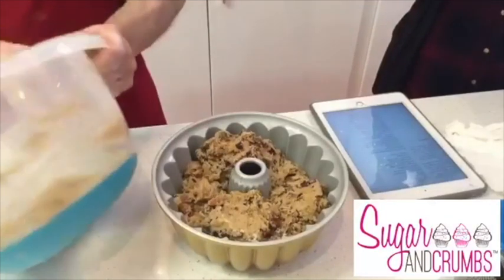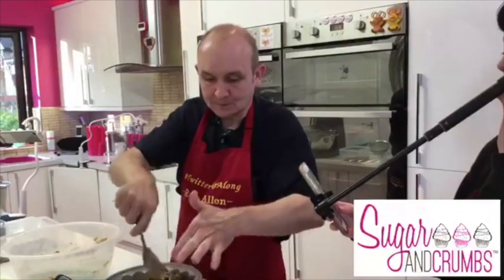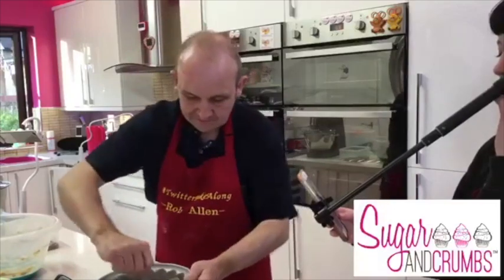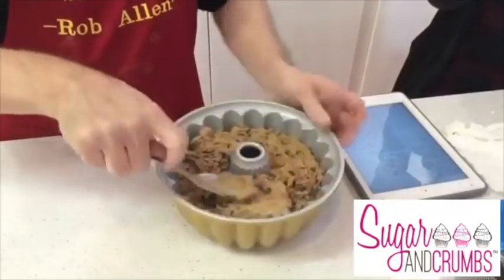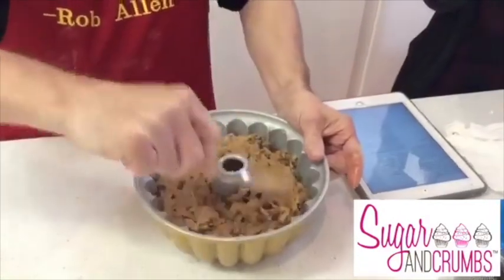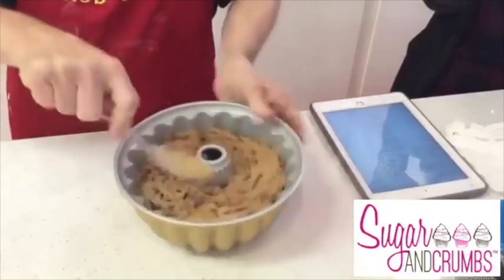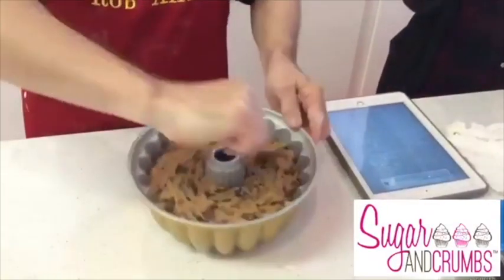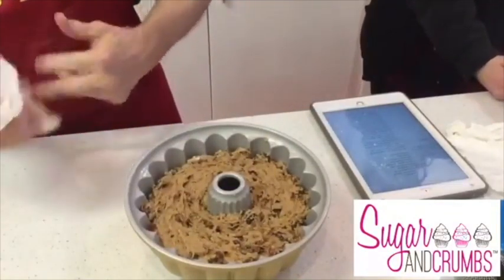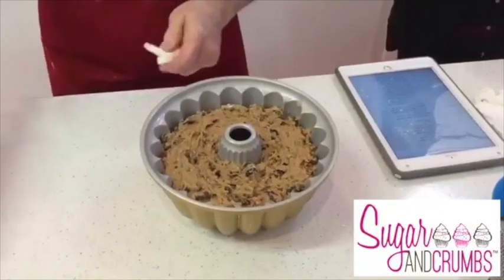Rob has done monkey bread in the bundt pan - you make a bread dough, roll it in spices, dip it in something like chocolate spread, roll into balls and pack them in the bundt. When it comes out it's like a tear-and-share. Everyone loved it! Right, so the cake goes in a preheated oven at 150 degrees Centigrade fan for one and a half hours. We'll be pulling it out at the end of tonight's live.